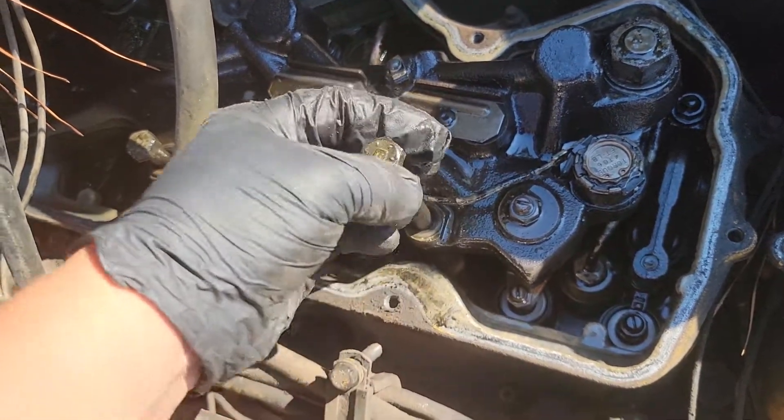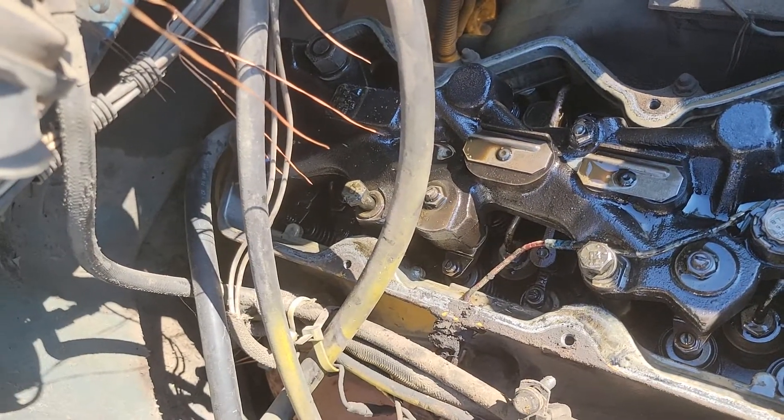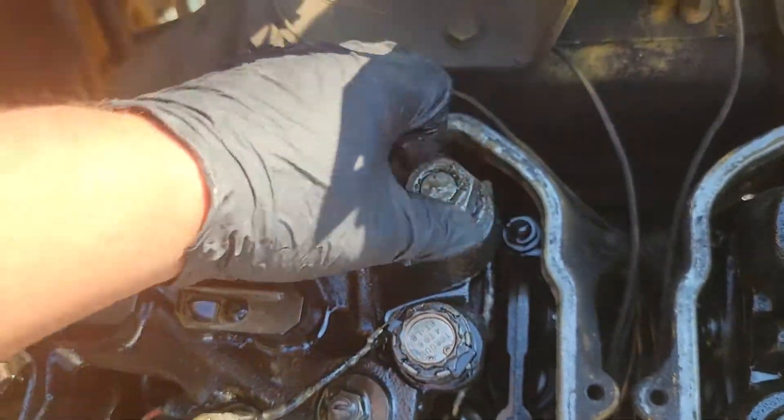These two bolts, I think it was 11/16ths, inch and an eighth — these two big nuts.